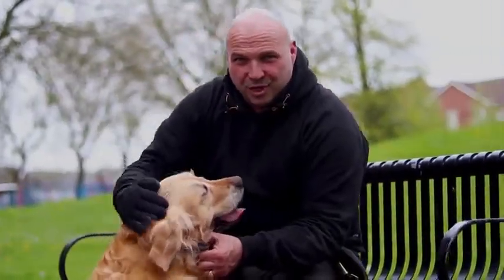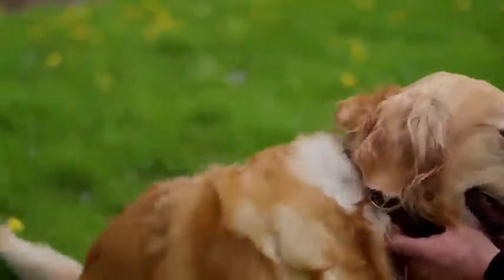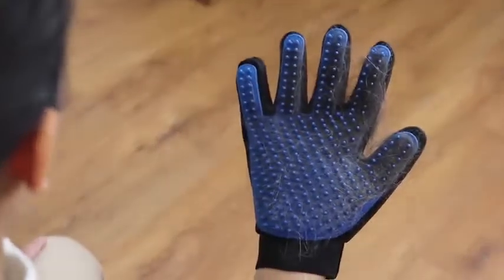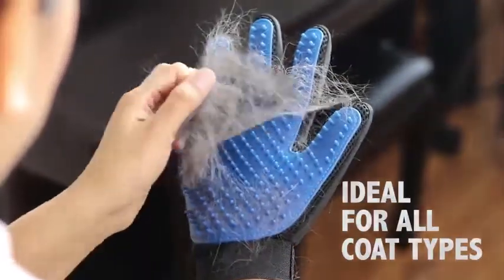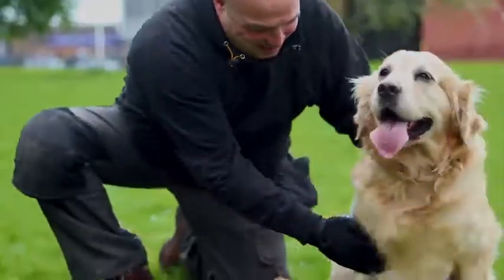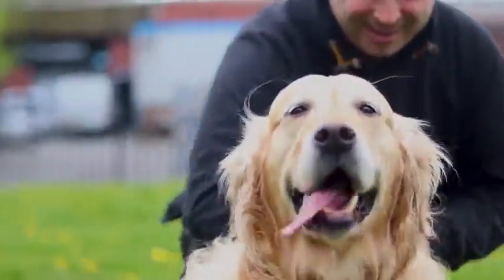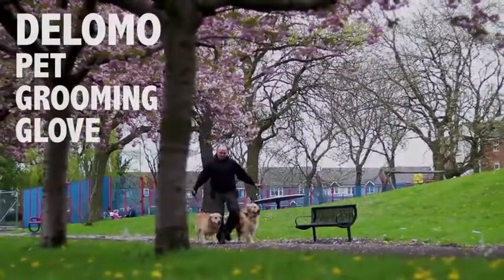She loves being stroked and at the same time I'm grooming her too. The Five Finger De-Shed.